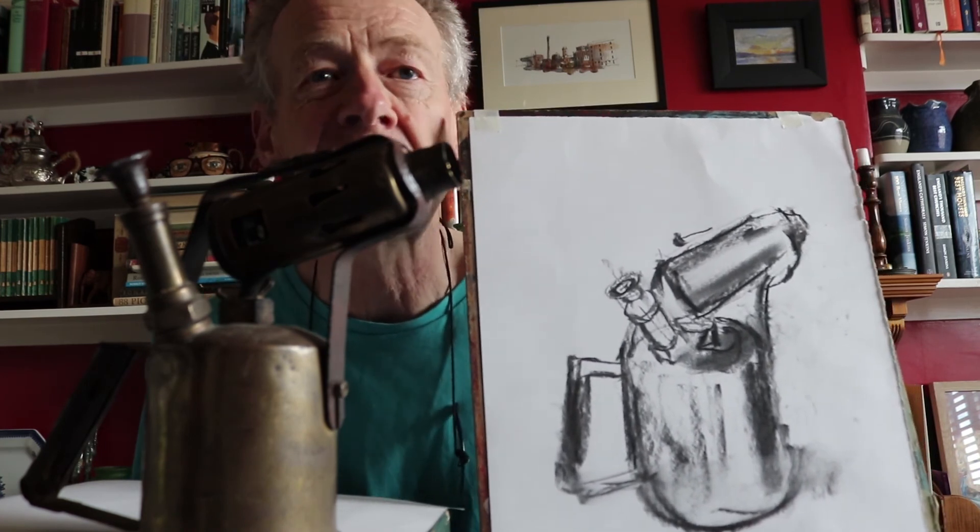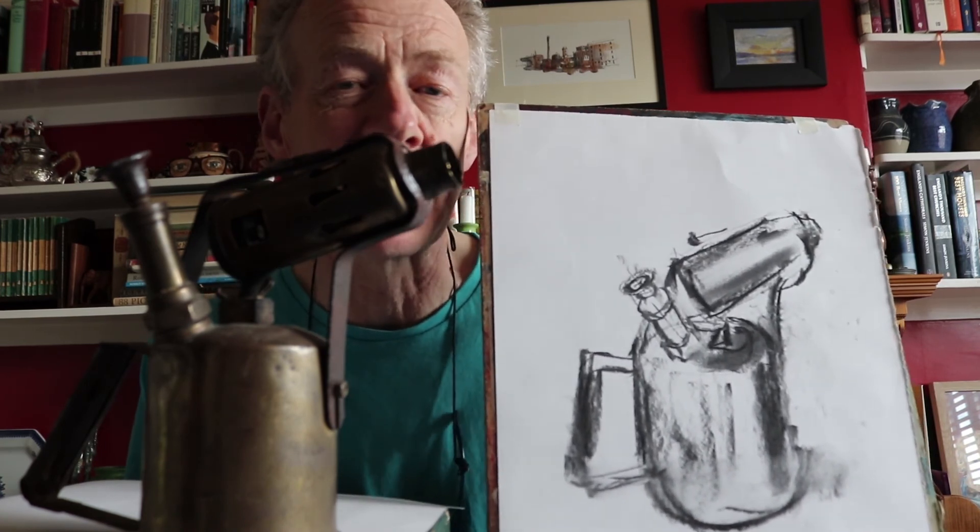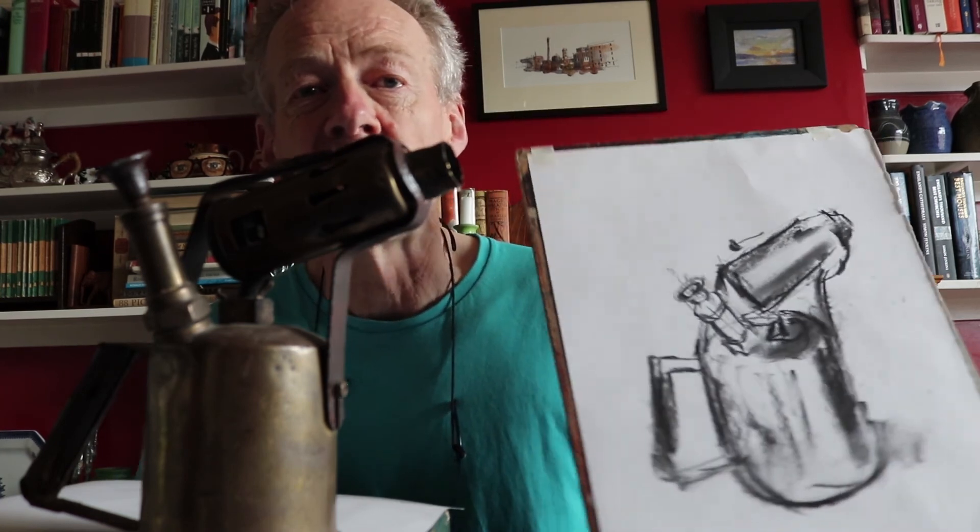Okay, now it's a nice exercise for you to follow up at home. You can actually try it with almost any object. Find yourself a nice bit of equipment from the kitchen or the garden or something like that, and just have a go simplifying the shapes. Get that basic framework in first and then work in the detail. Thanks for watching and I'll see you on the next video.